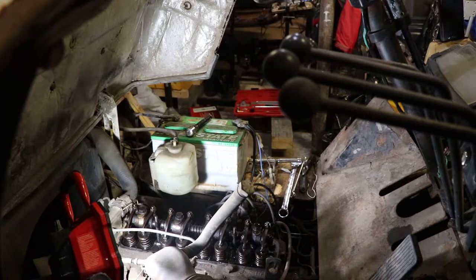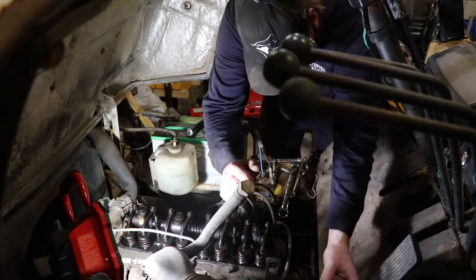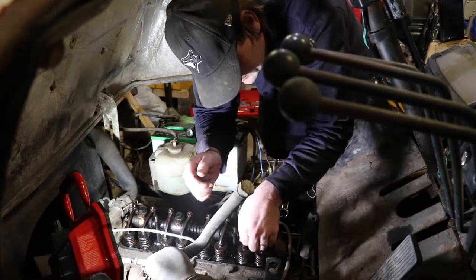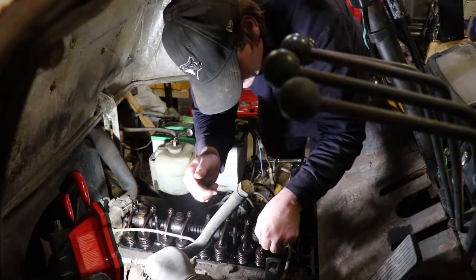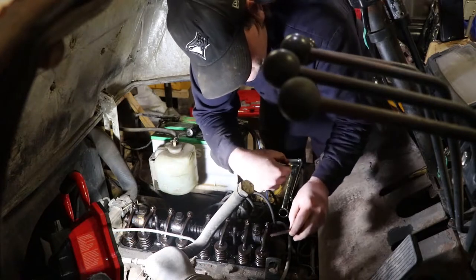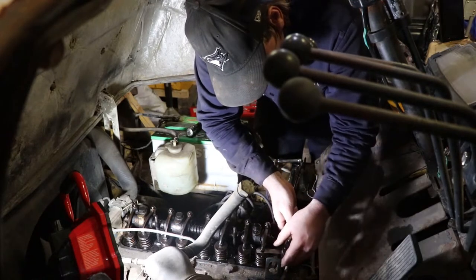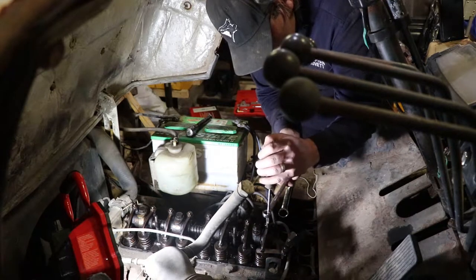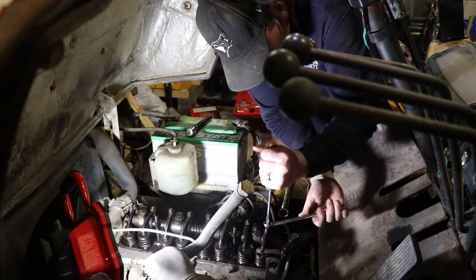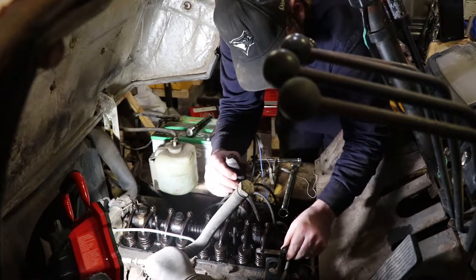I just went through and adjusted all the valves, so I'll try to do a demonstration of what I did. Basically, you're looking for valves where the cam is at the bottom of its motion - where you've got the most gap possible. You're looking for 15 thou. All you do is use a 14mm wrench and a flat head screwdriver. You hold the screw, open the jam nut - it doesn't take much. Just turn the screw slightly until it's got a nice amount of drag on the feeler gauge.